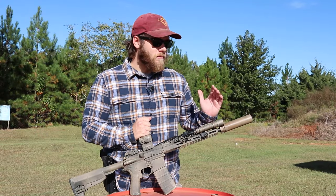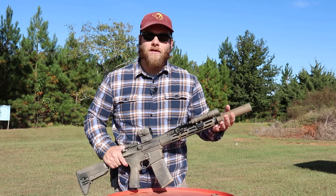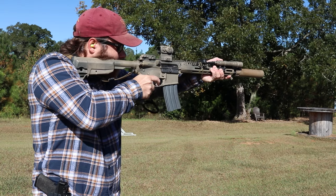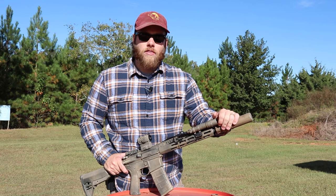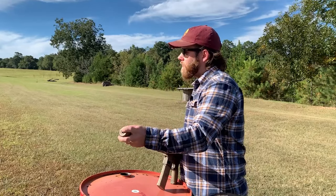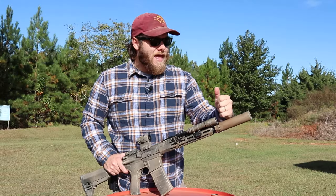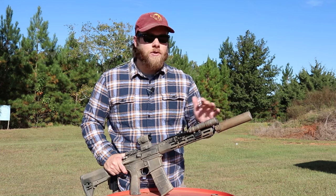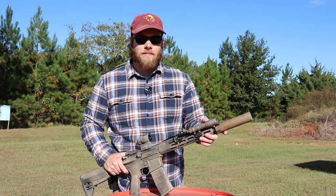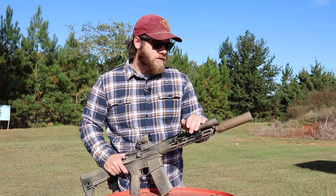Starting from tip to butt, up front we have a Surefire SB2 suppressor. You may have heard of the Surefire RC2 — the SB2 is specifically designed for short-barrel rifles, more like 10.3-inch barrels such as the Mark 18. It has a slightly bigger opening on the end to allow for ammunition that hasn't properly stabilized, so you're less likely to get a baffle strike. I got this can brand new for about $550 around six years ago on Arms Unlimited.